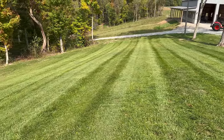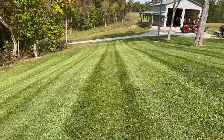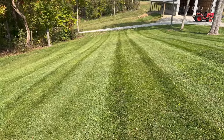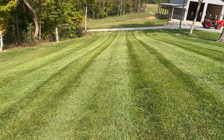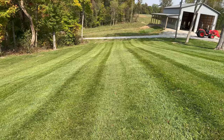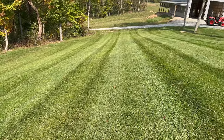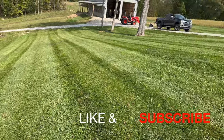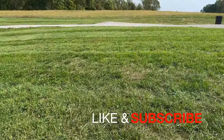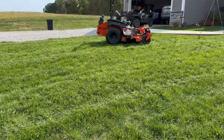If anybody says the Bad Boy Rogue can't cut compared to a Scag, a Hustler, or some of the other brands out there, I'm here to prove it wrong — just look at this. Guys, I hope you enjoyed the video. Don't forget to like and subscribe, and until next time here on Hill Creek Outdoors, we'll see you.